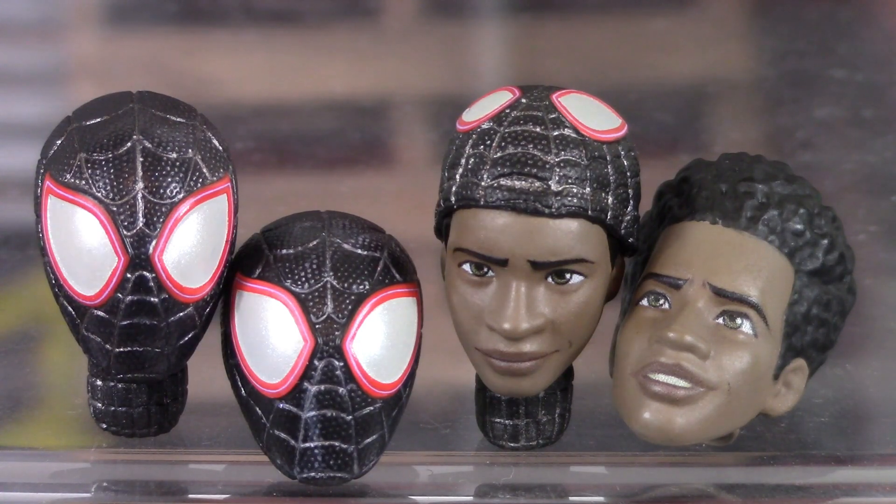Starting all the way on the left, we do get the two masked head sculpts with the masked alternate neck. The head sculpt all the way on the left is the regular one; then the one next to it has the eyes opened a little bit more — my favorite is definitely this head sculpt. On the right we do get the two unmasked head sculpts. We have the mask pulled up head sculpt, and they did a good job with that face sculpt — a little smirk for a facial expression, and the eyes are both painted looking in the same direction. And then all the way on the right we get the unmasked head sculpt with the teeth smiling face sculpt. They did a great job on all four head sculpts — it looks just like how Miles Morales did in Spider-Man Into the Spider-Verse.